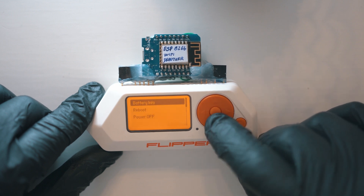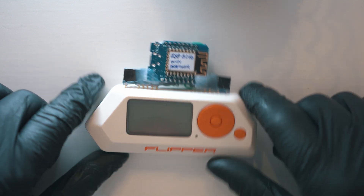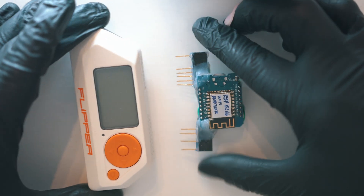Alright, that's all. Before disconnecting the module I like to turn off the Flipper. Thanks for watching, see you next time.